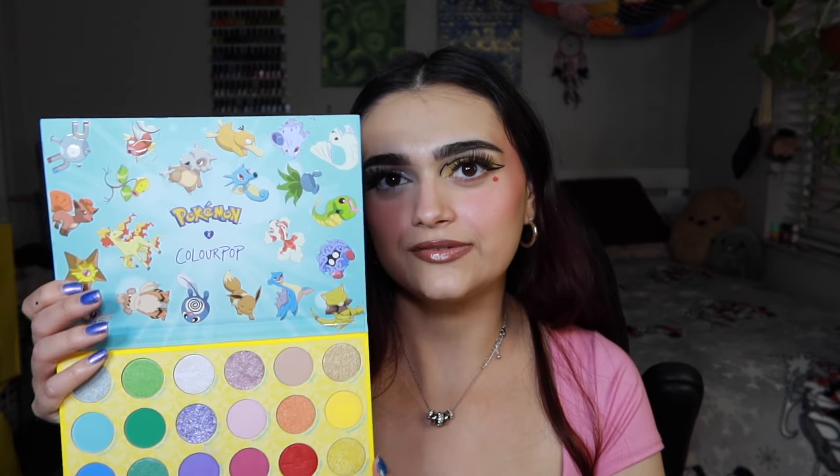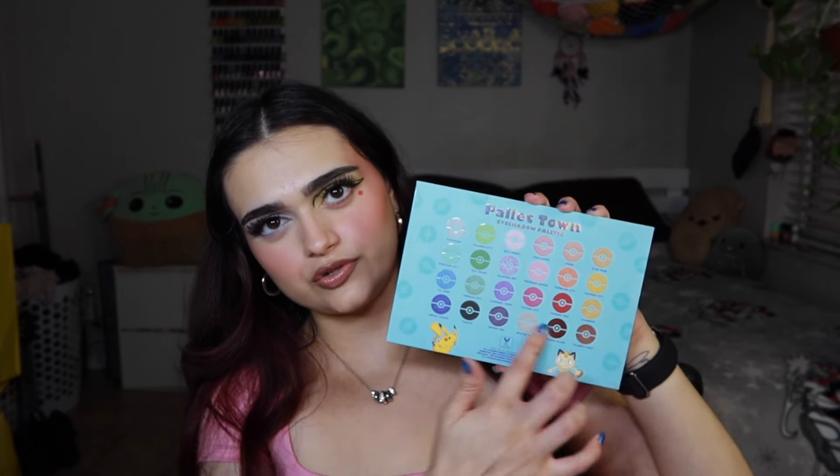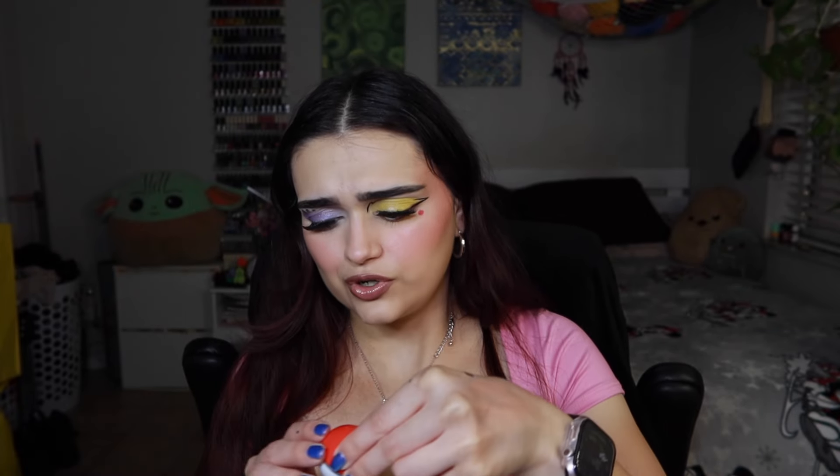The packaging is incredible — 10 out of 10. It makes me happy every time I open it; it gives me the nostalgia I need. I love that the Pokémon are shown inside, giving you inspiration for looks, and the famous four are on the front. The back shows all the colors and has Meowth and Pikachu on it — super fun. As for the lip mask, I feel like if you can only get one item, this is probably the best collector's item. It's a little Pokéball, and once you're done with it you can keep the container and put anything in it. If you love Pokémon but aren't sure about makeup, this is what you'd want to pick up from this collection.